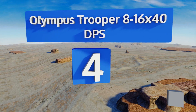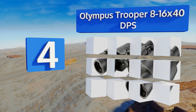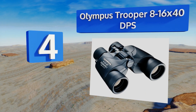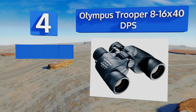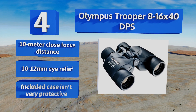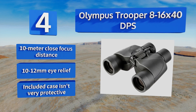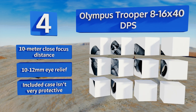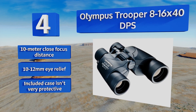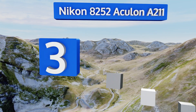Halfway up our list at number four, the Olympus Trooper 8 to 16 by 40 DPS have a wide enough light-gathering area to be effective in relatively dim situations, and their magnifying capability is ideal for viewing near to mid-range targets like performers at a concert or less skittish wildlife. They feature a 10 meter close focus distance and a 10 to 12 millimeter eye relief, however the included case isn't very protective.